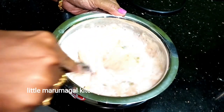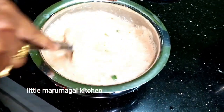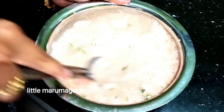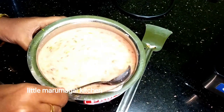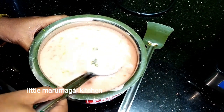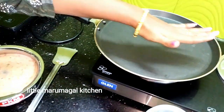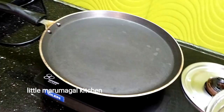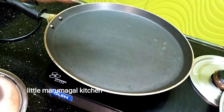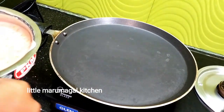If you want to mix it up, it will be nice. Let's mix it up. Don't forget to add a non-stick pan to this dish. You can add a non-stick pan to this dish.